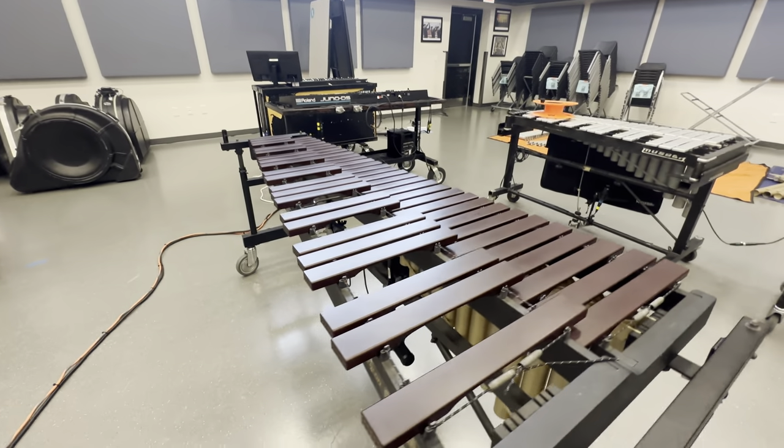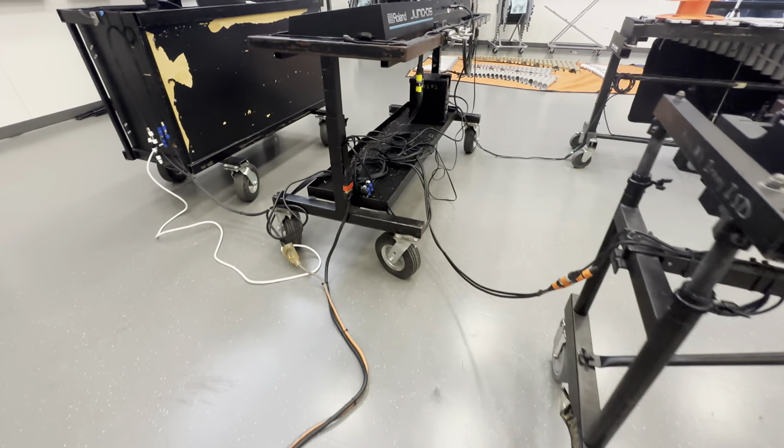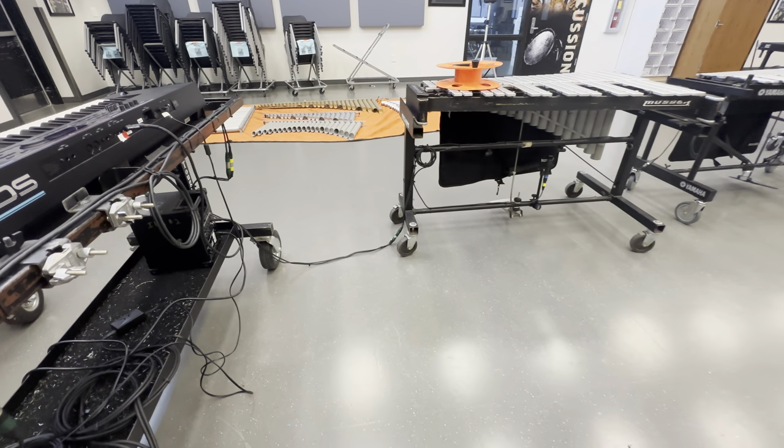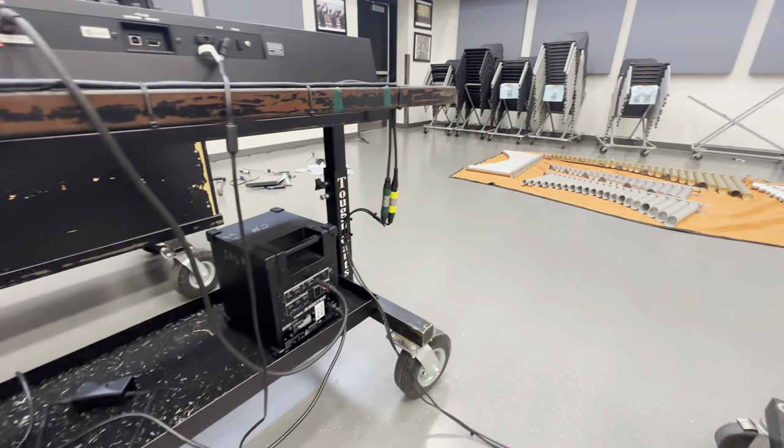Pod one over here is marimba one coming this way, jumping back to synth two cart. Vibraphones one and two also jump over and I have their cables coming over and up into the synth cart here.